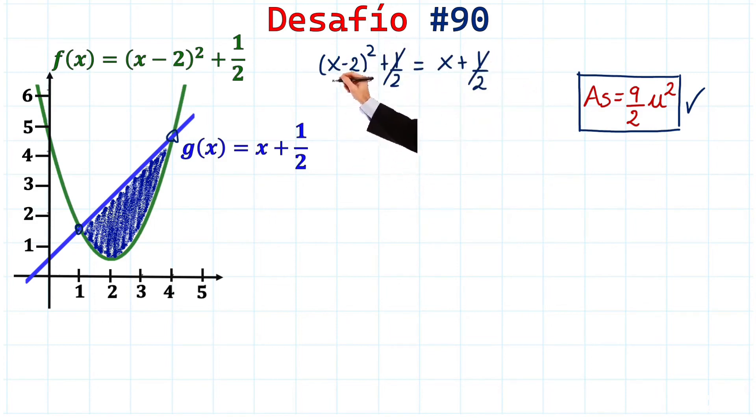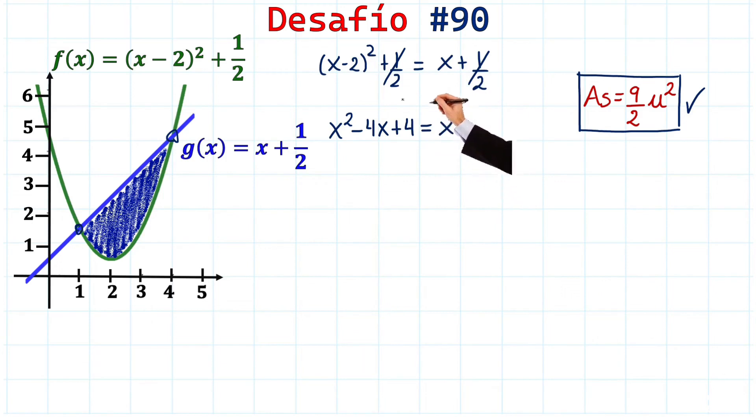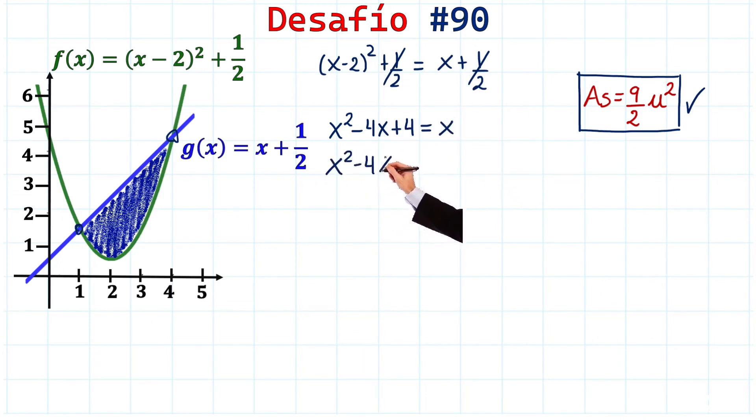Expanding the binomial square: the first term squared is x², minus the double product which is 4x, plus the second term squared which is 4. This equals x, so we move x to the left side and get x² - 4x + 4 - x = 0.